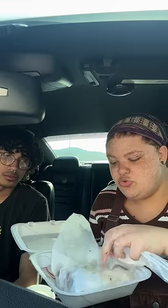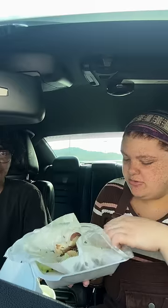Lastly we have tripa tacos, which are apparently pig intestines. Got two sides of rice, it looks good and crispy. It almost tastes like pork skins on a tortilla. I like the cow tongue one more, but I like it.